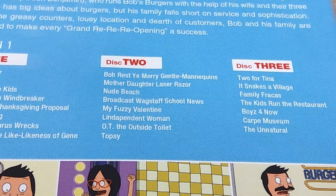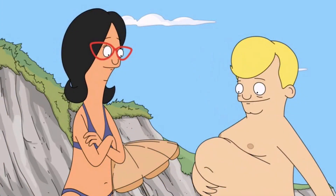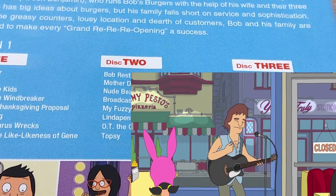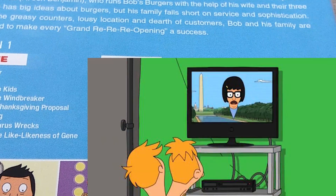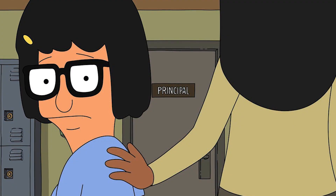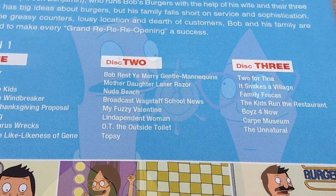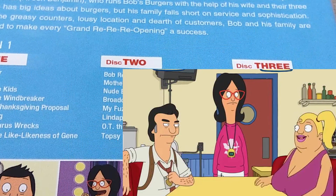Nude Beach was one of my least favourite episodes, where the health inspector Hugo takes a leave of absence from harassing Bob's restaurant and instead becomes a nudist, which allows Bob to awkwardly befriend Hugo's replacement Tommy — making a forced friendship that Bob really doesn't want but does anyway in case the restaurant is shut down. Broadcast Wagstaff School News was overall a very good episode where the Wagstaff School students engage in a news team, where Tina tries to break a big news story about a serial pooper, and this had a great side story where Gene starts impersonating Bob. Next up is My Fuzzy Valentine, which delves into Bob and Linda's marriage by looking at how they met, where Bob is determined to get the best gift for Linda while she sets up the restaurant for speed dating.